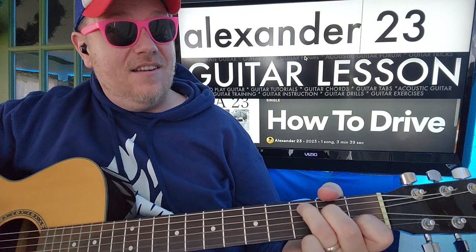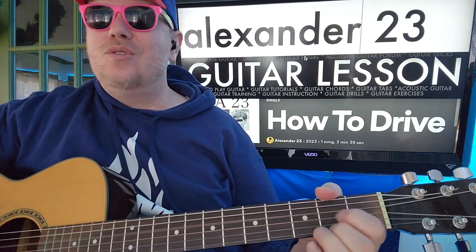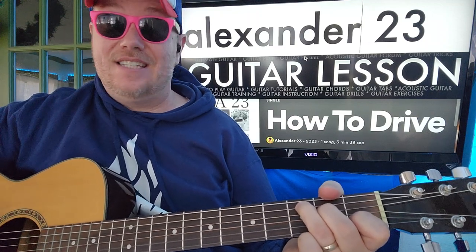We're going to get a 1, 2, 3, 4, 1, 2, 3, 4, 1, 2, 3, 4, 5, 6, 7, 8. And then even other parts: 1, 2, 3, 4, 1, 2, 3, 4, 1, 2, 3, 4, 5, 6, 7, 8.